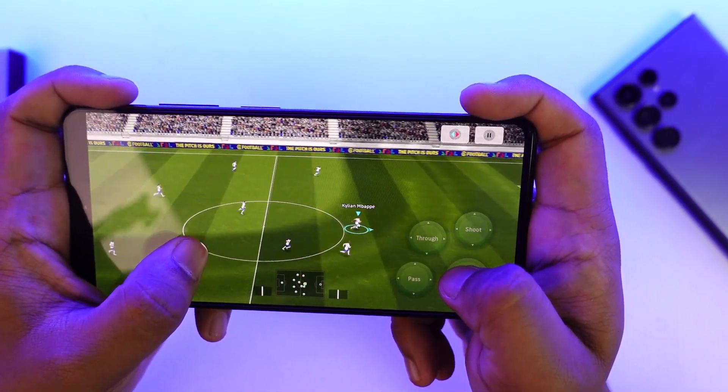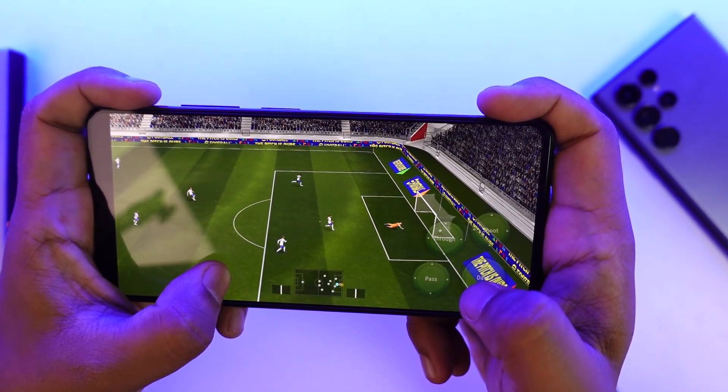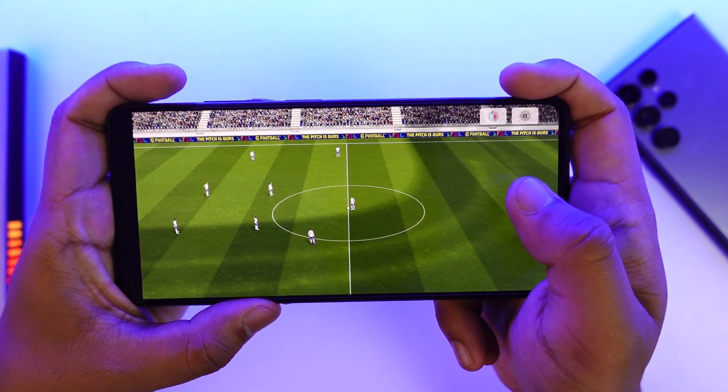Let's try this with Kylian Mbappé as well. I'll go near the goal post and simply swipe down like this — and there you can see I've performed a control shot by swiping the shoot button down.